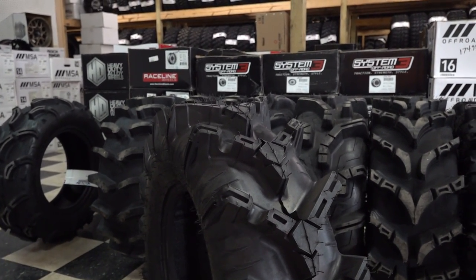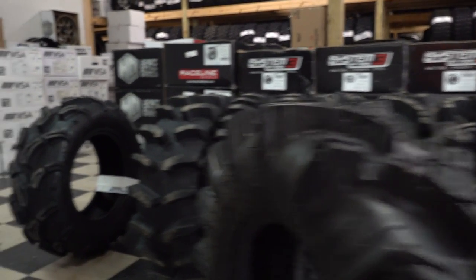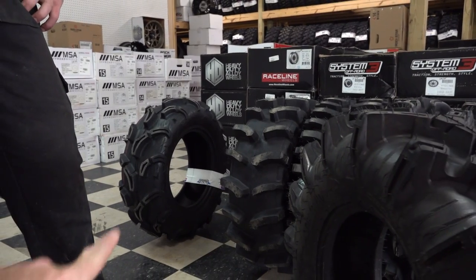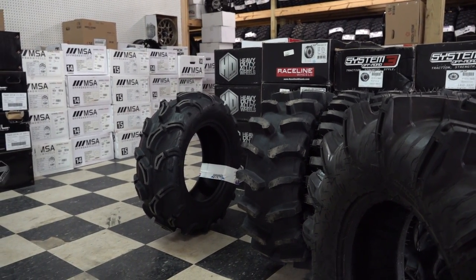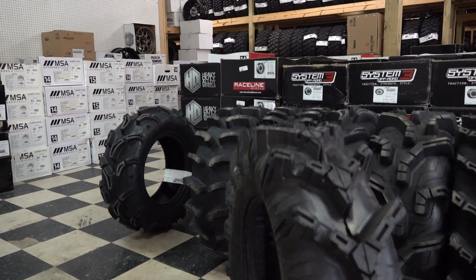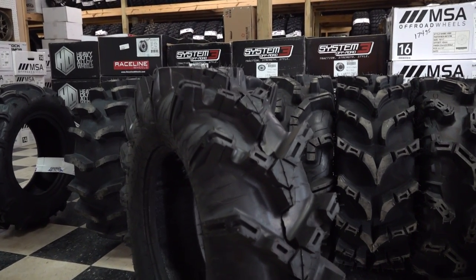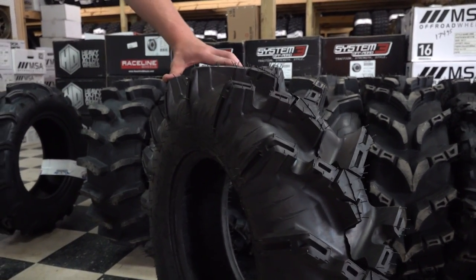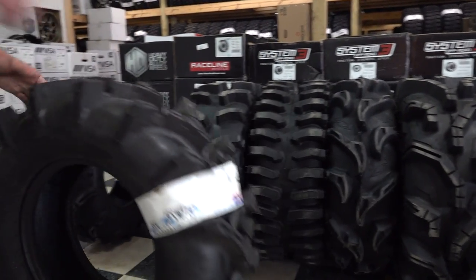This 30x9 is 41 pounds, so it's a lot heavier than the Zilla. I recommend the Zilla especially on your ATVs — it's a great choice. It's not going to be too much for your four-wheeler and a lot less stress on it. But the ITP Cryptid, if you want more aggressive, that's the tire to go with, in my opinion.